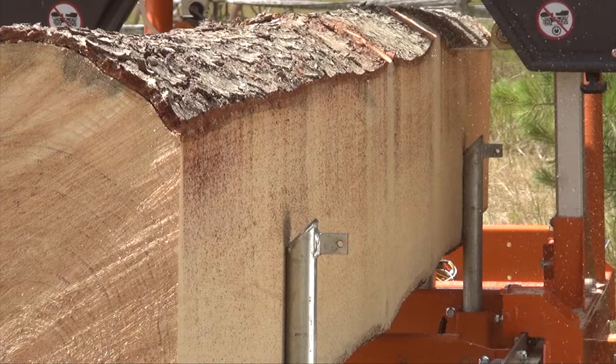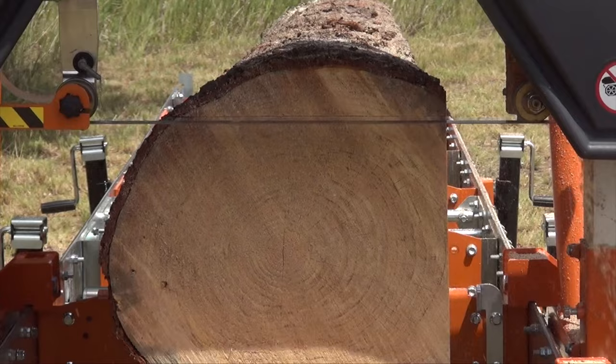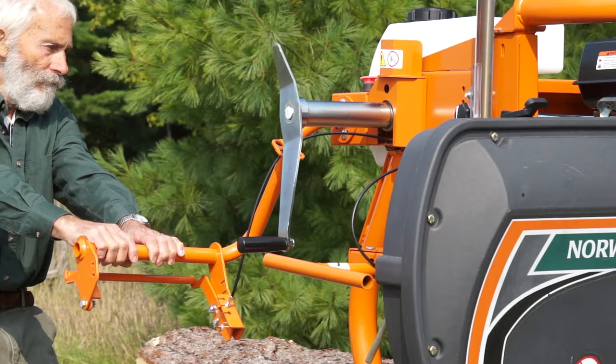The large choice of helpful add-on accessories can be added at any time, now or years later. This makes the Norwood LM30 an easy-to-use, easy-on-the-budget full-size sawmill.